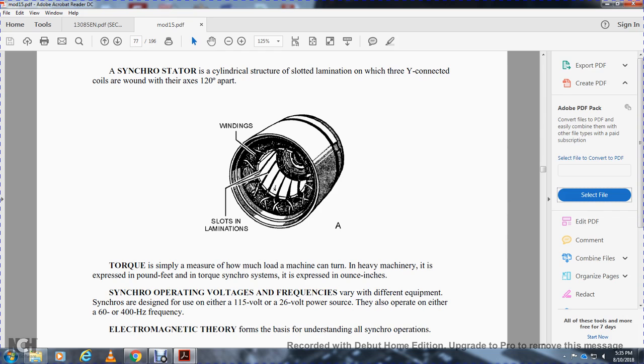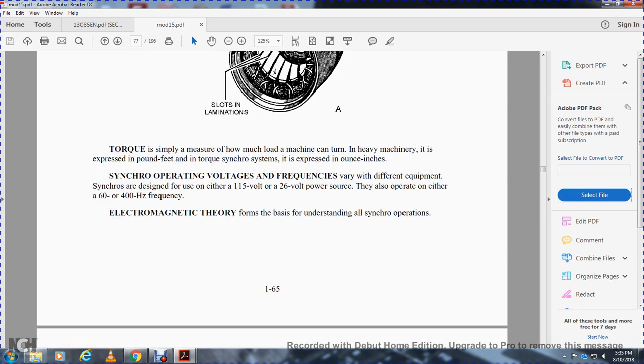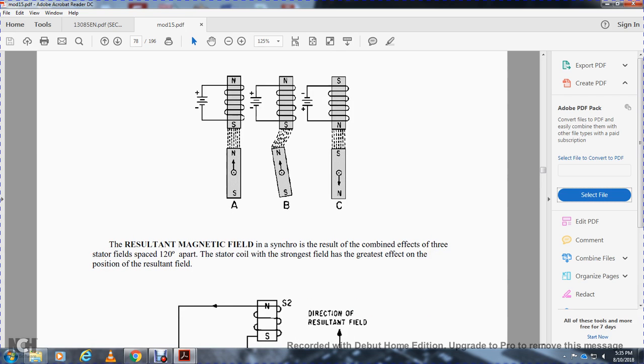Synchro operating voltage and frequency: equipment with synchros is designed with either a 115-volt or a 26-volt power supply, and they operate on either 60 or 400 hertz. The electromagnet is key to understanding all synchronizing operation. The resultant magnetic field in a synchro results from the combined effect of the three stator fields, each 120 degrees apart, with the strongest field at the greatest effect determining the position of the resultant field.